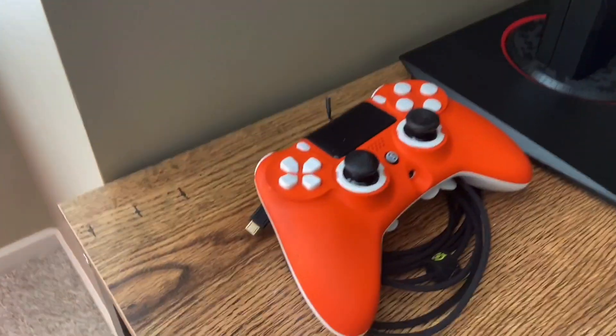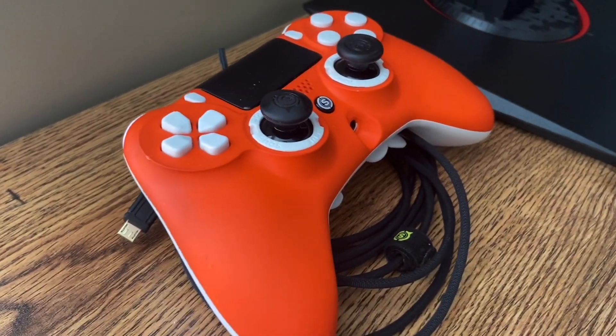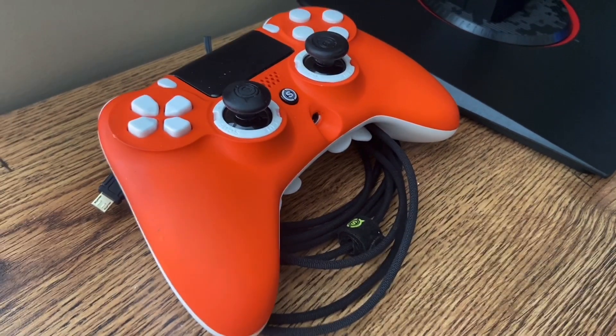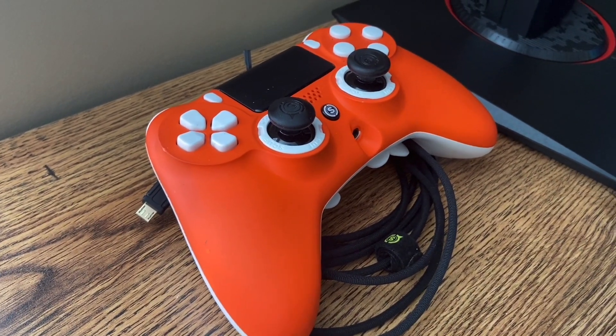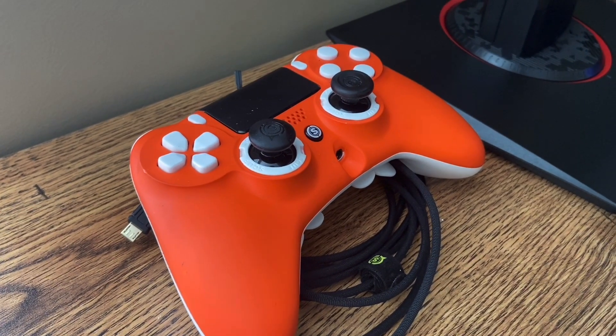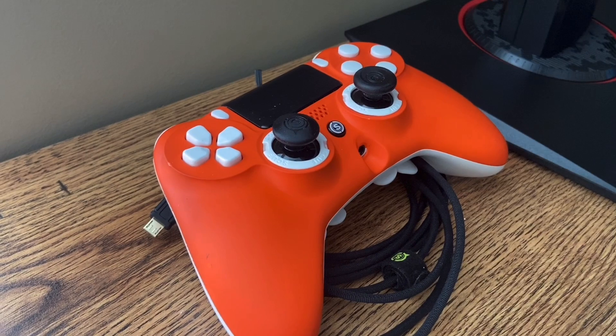Next up, I have my custom SCUF controller for the PS4 and a SCUF cable. I only have this in case I'm playing an intense game and I need to pull out the whole controller, because I'm new to PC and I'm still not very good at keyboard and mouse, so I have that just in case.